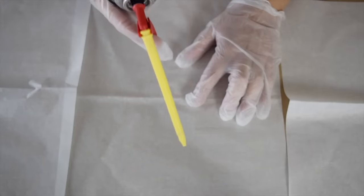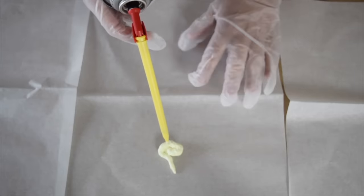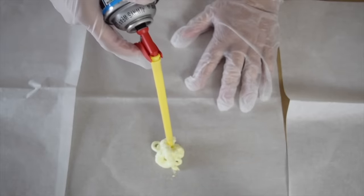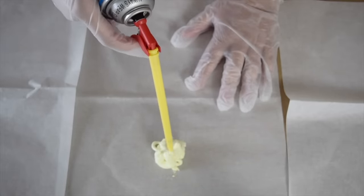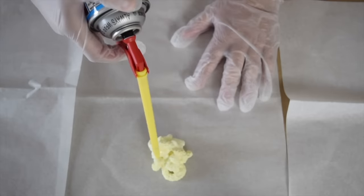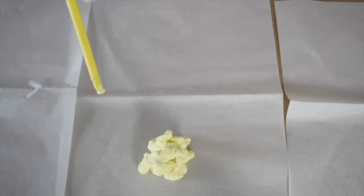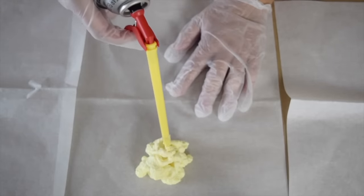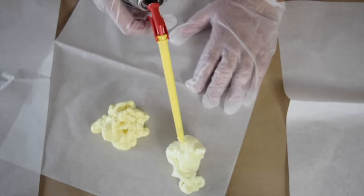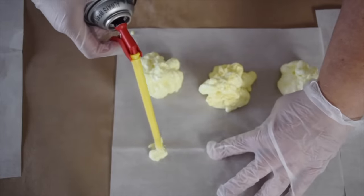You want to start off fairly small, and just press down the nozzle and it's going to start filling. You just kind of want to make these however you'd like, and you want to keep spraying some foam. Don't forget that they're going to keep expanding, and you can work this around if you need to. We want to make a bunch of these kind of blobs, and you can add some on to it. Make sure that you're doing this on your parchment paper, because it'll make it much easier to pull off later.